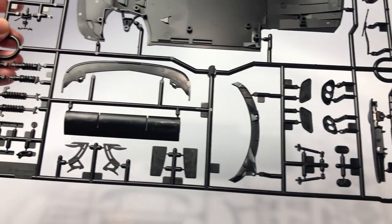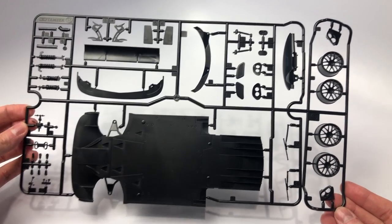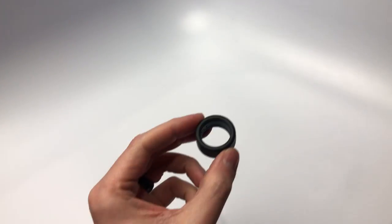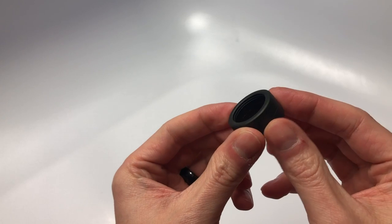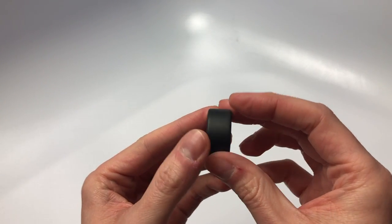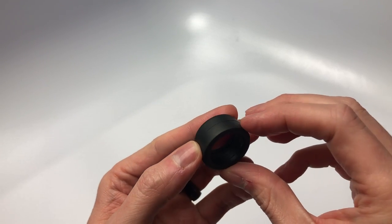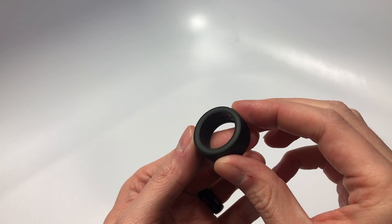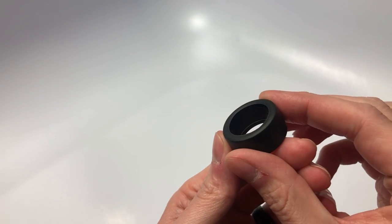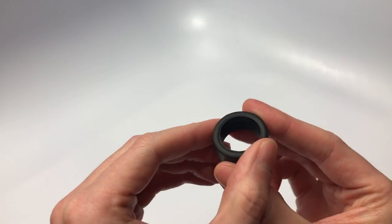Please comment below if you built this kit and any issues you had along the way during your build. With this being a GT3, no kit is complete without some racing slicks. This is just a single tire I pulled out. You will find there is no branding on the side walls of these tires, and there's a mold line down the center of the tire that can be removed with some sanding if you wish.